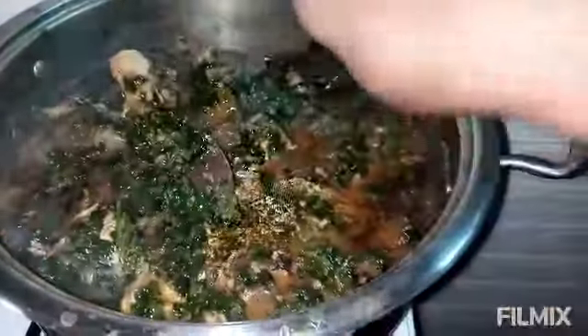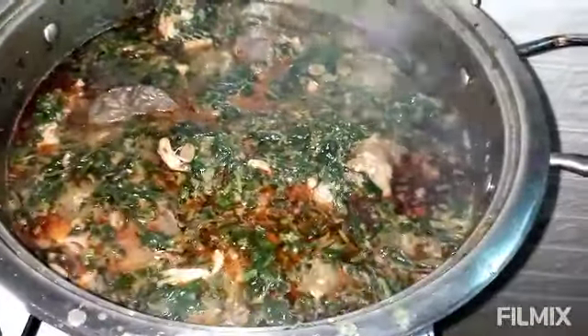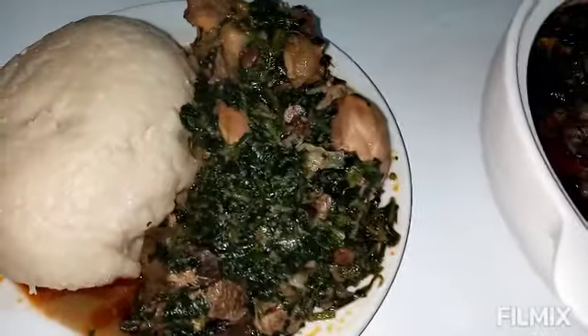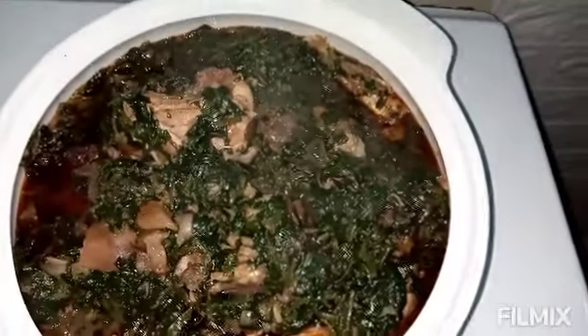Oh my god, the aroma coming out from this soup is something else, guys. You need to try this. My mouth is watering already. I will leave it to combine — the oil — just for a minute. The soup is ready! Guys, I turned off the oven, the heat is ready. Can you see that? Oh la la. Oh my god. You can serve this with any swallow of your choice. For me, I prefer wheat. I will be consuming it with wheat. Can you see that? Please, guys, you need to try this. It's so delicious.